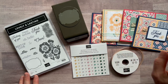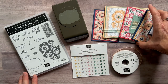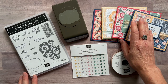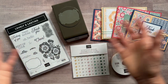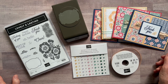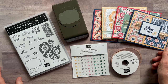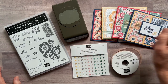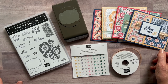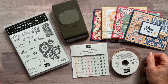Anyone in my downline — my Inkspired Stampers team members — gets the PDF tutorial for free. Option number four is also for my downline: they can get the make-and-takes, all the parts and pieces to make two of each card, for just $12. I give them everything they need, and they get their own stamp set and punch using their demo ID so they can get their 20% discount on their order.